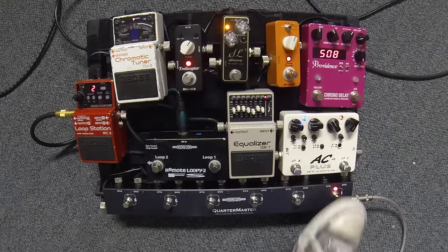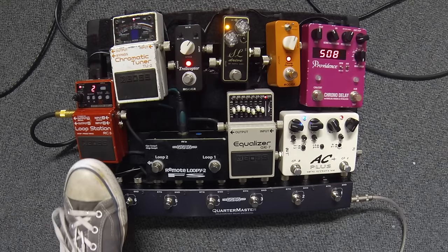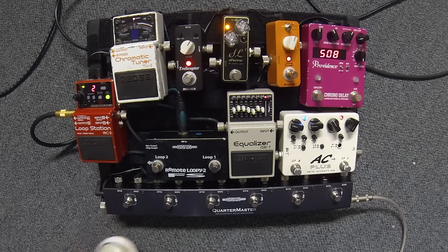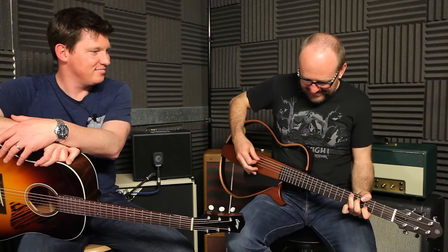You can use overdrive to great effect. Looping - a good mate of mine, Matt Stevens, is going to come down and we're going to do a looping special with Matt Stevens. Have you seen Matt play? Unbelievable. He's going to give us the low-down because I can do basic stuff but I'm pretty rubbish.